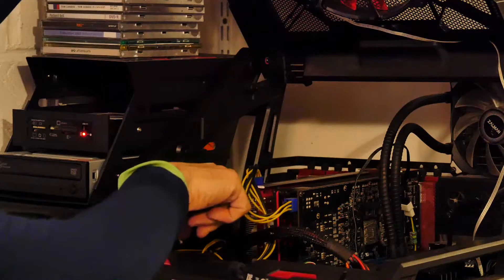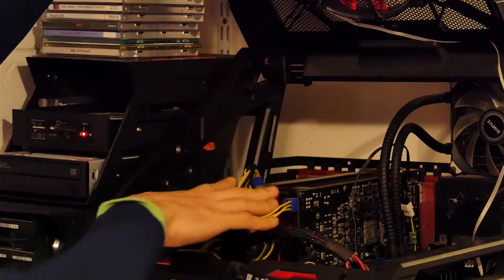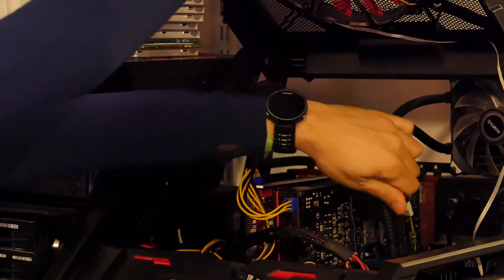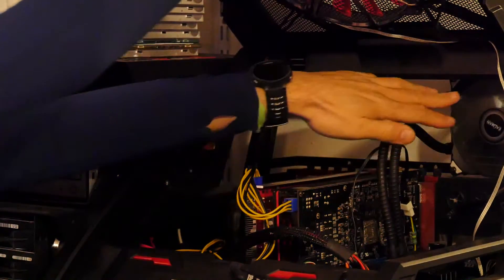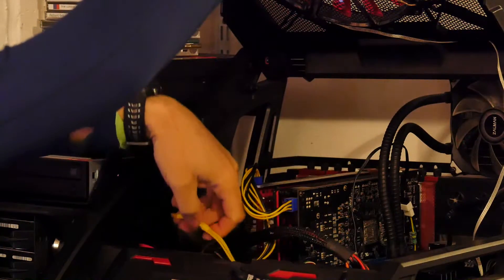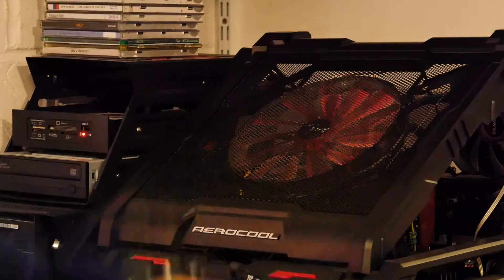It's basically got two graphics cards in a crossfire configuration - they're AMD. It's running an octa-core AMD processor just down here, and there are big heat pipes that go to the radiator at the back because it is water cooled. It's got 32 gigabytes of RAM and a whole bunch of SATA connections used for my disk arrays where I store my video.